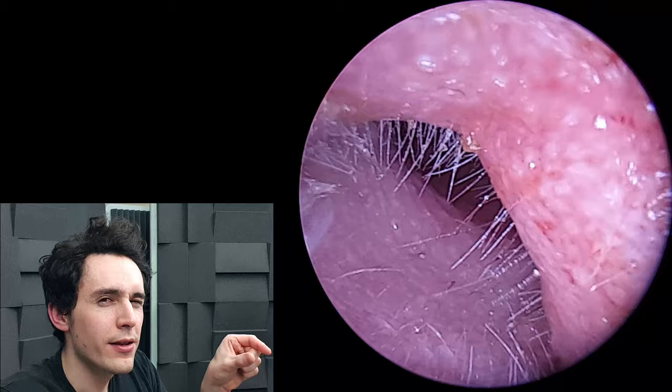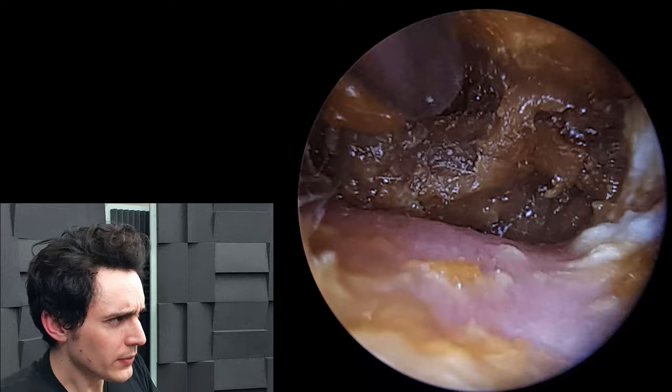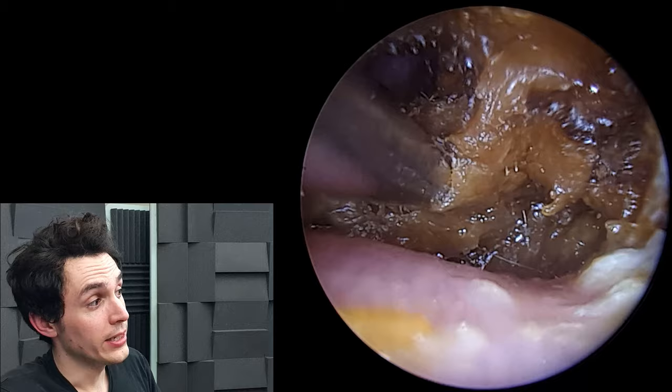The other ingredient is an antibiotic called neomycin, which has a very interesting mechanism of action. It actually goes inside the bacteria and stops it from producing proteins, which it needs to do jobs and function as an organism.